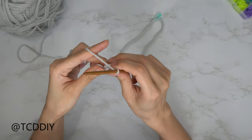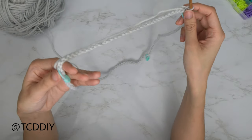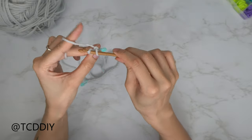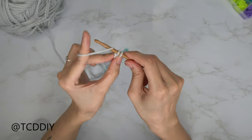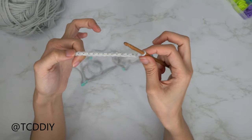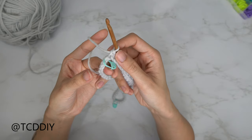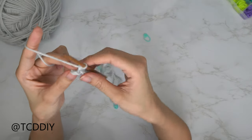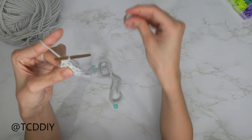Once we have our chain, do a chain up of one and make your way all the way around, putting one single crochet into every chain while inserting your stitch markers back into the same stitches. Insert your hook into that next chain, yarn over, pull through one — you should have two loops on your hook — then yarn over and pull through two. Put one single crochet into every chain all the way down until we hit our next stitch marker. When you reach it, take out the stitch marker but insert it back after the next single crochet.